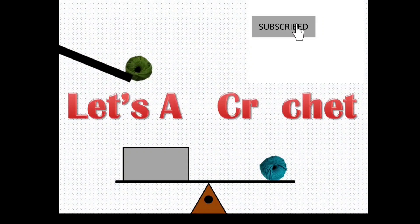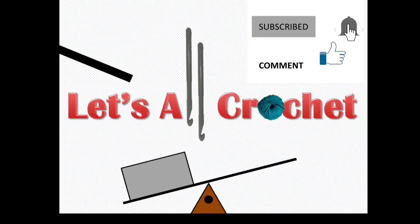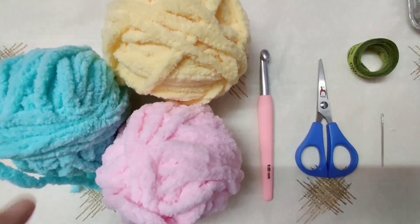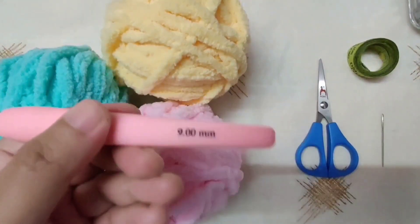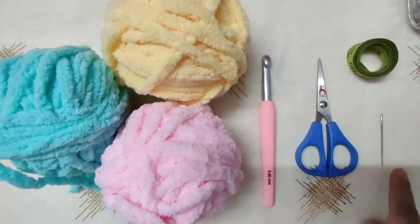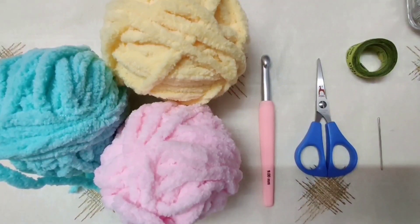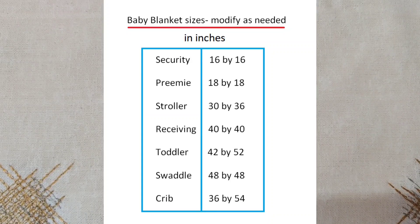To crochet this baby blanket we will need three colors of blanket yarn or super chunky yarn. I am using yellow, blue, and pink to give the cotton candy effect. We will also need a nine millimeter crochet hook, scissors, measuring tape, and a tapestry needle — optional — to weave in the ends. We can also do it with the hook.